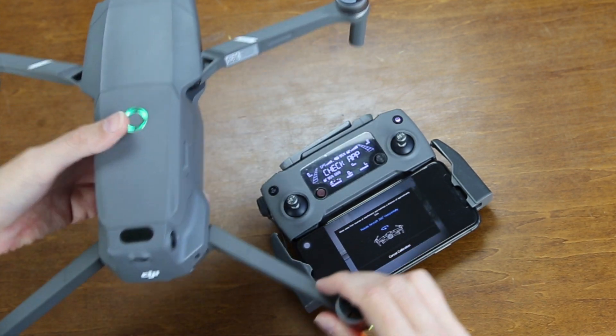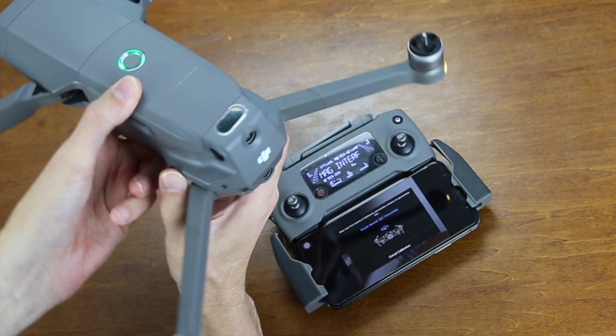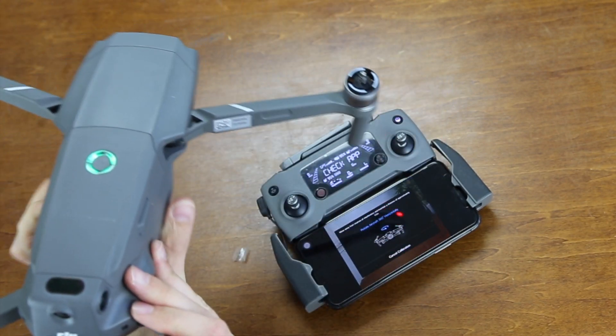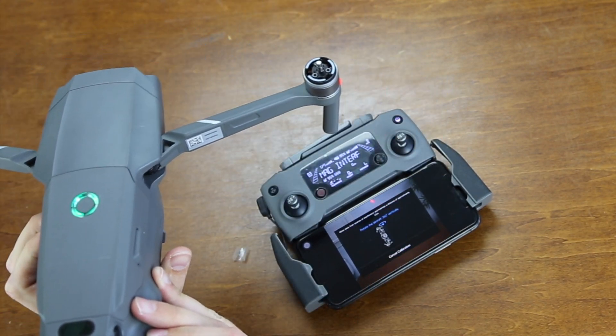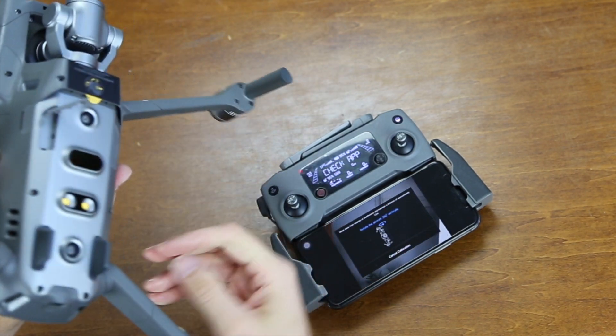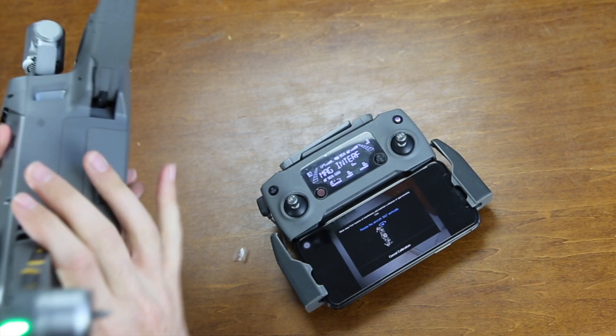So we hold the drone and it looks like we're turning it counter-clockwise. And then we're going to rotate the drone like this.